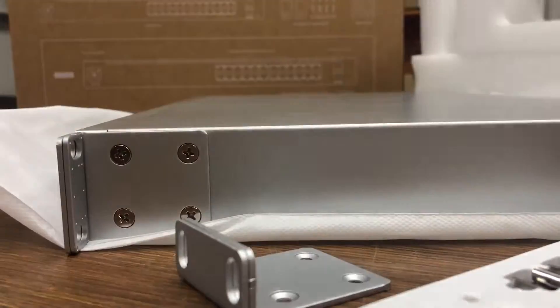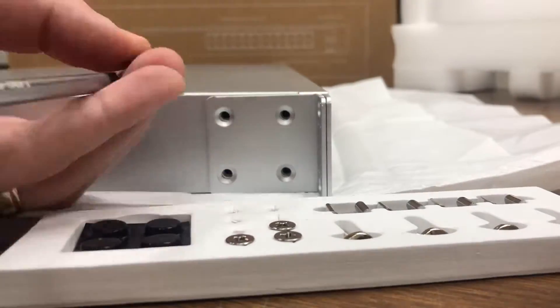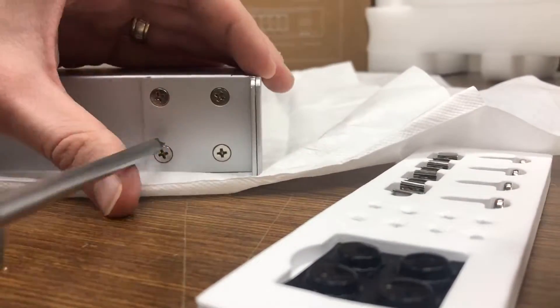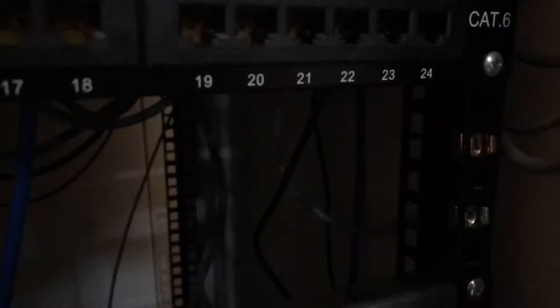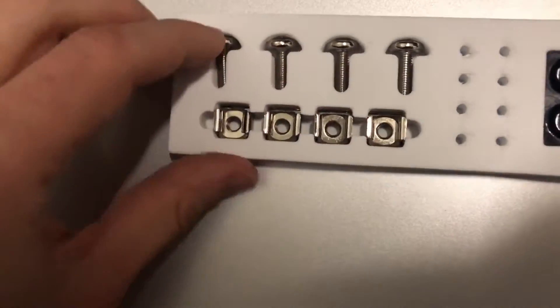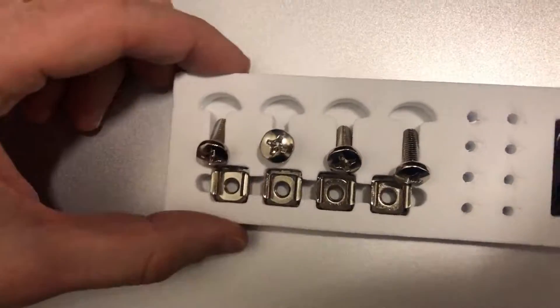Alright, now spin that around and do the same thing on this side. When it comes to installing it in an actual rack, the screw packet comes with four rack mount screws and also the bolts that they screw into, so that will nicely latch into the rack mounting system.